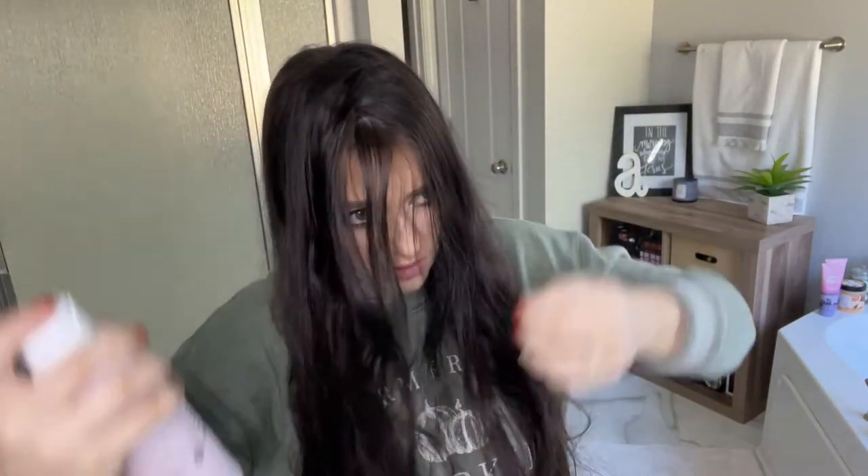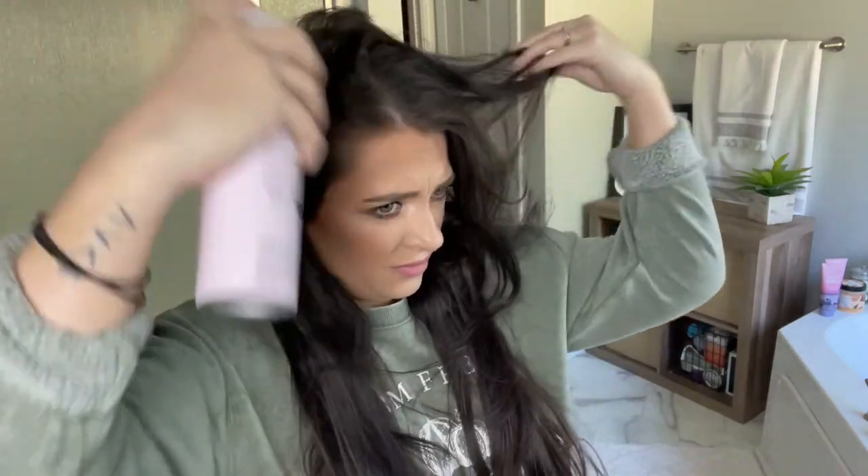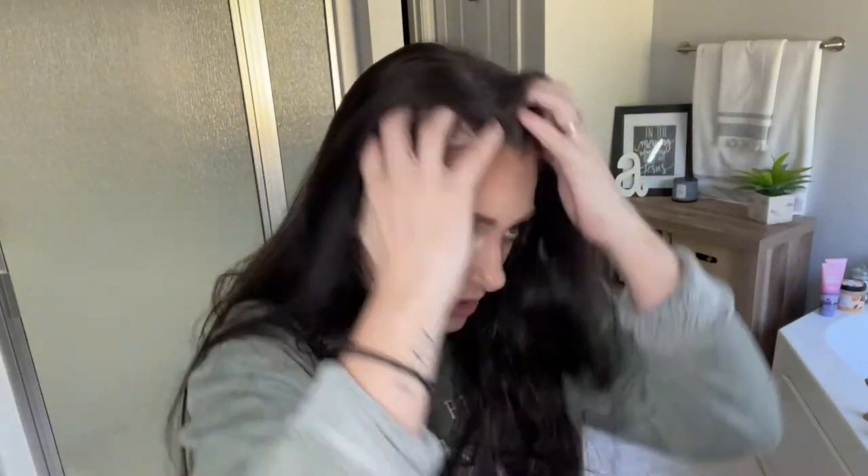Literally no white film or residue — which never happens on my dark hair. This dry shampoo is the only one I've found that does not leave some sort of white shadow on my hair and it smells amazing, though it does shoot out like a cannon so be prepared. Normally when I use dry shampoo it turns my roots powdery white, but this stuff does not do that. It smells so good. So we're gonna throw half of this up.